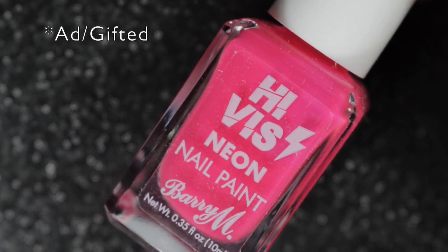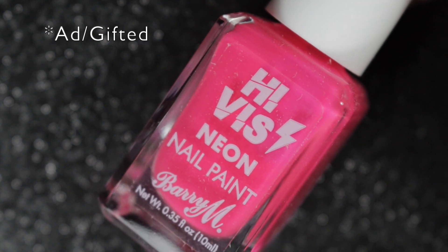Hi, it's Amanda the nail polish hound, and a little bit later than planned, here are the new HiViz neon polishes by Barry M. These polishes were gifted to me by Barry M for the purposes of swatching.